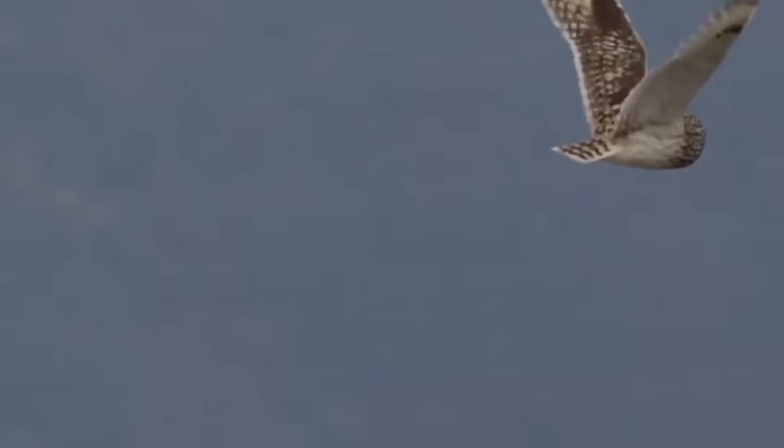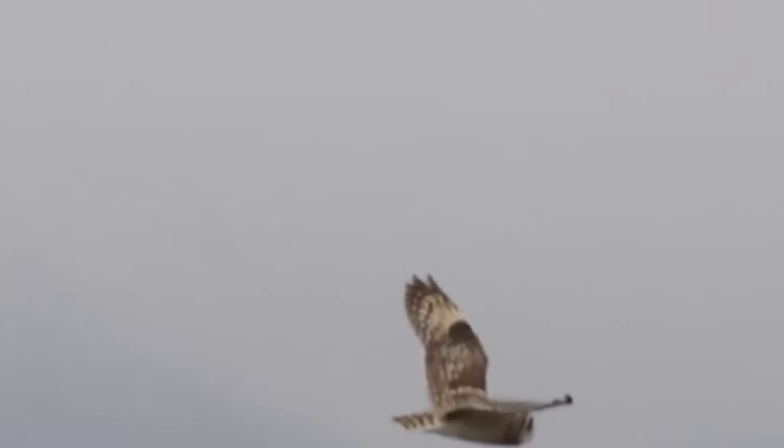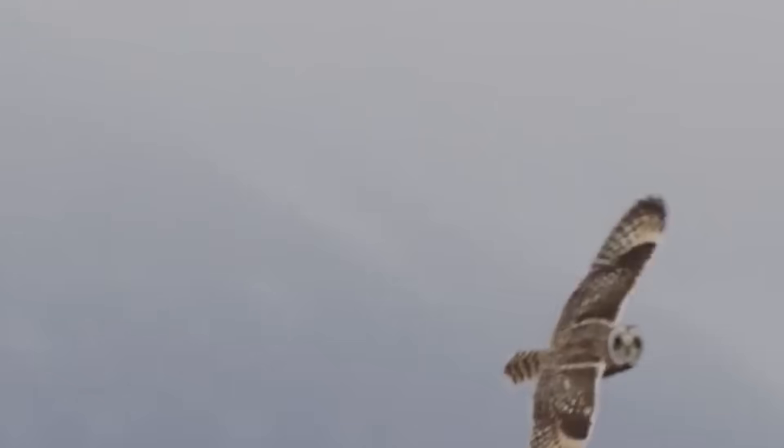More importantly, the owl's primary feathers are also serrated, breaking down turbulence. Then the edges of those feathers muffle the sound of air, aiding in the bird's unique mystical ability.